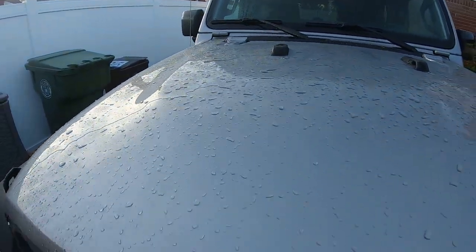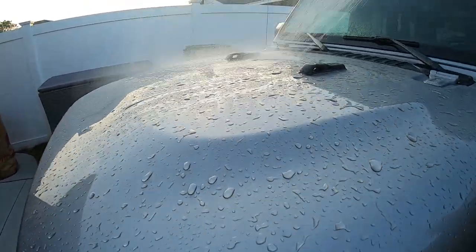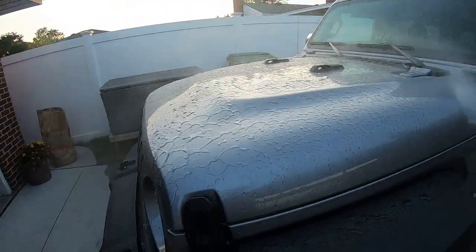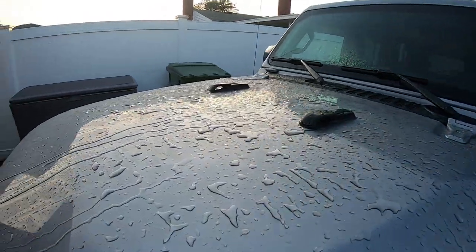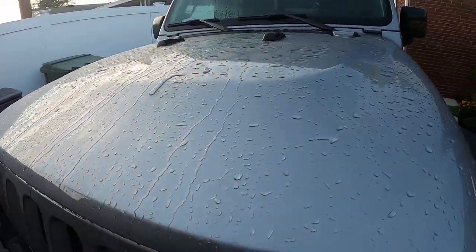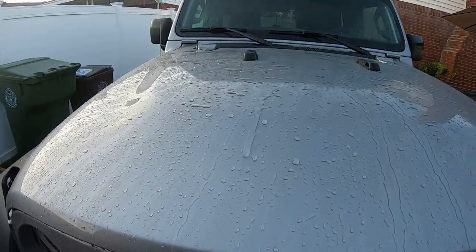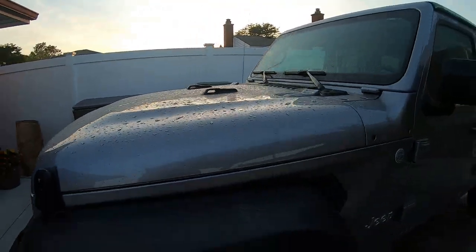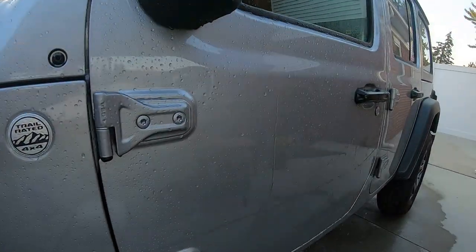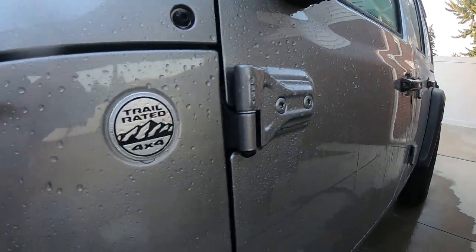Hopefully you saw in the beginning of the video the water spots and how dirty the vehicle is. We have not washed it — washed the roof, that's it. Without even washing it, to me it's working still.